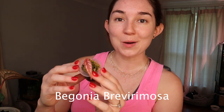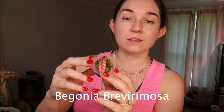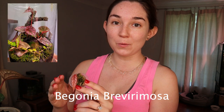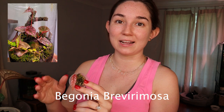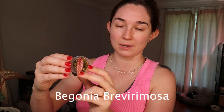The next begonia — and it's not going to only be begonias, I just have so many that have pink leaves — is Begonia Bravermosa, and it is a propagation. This one will stay pink. If you provide more light it will sun stress and turn red. Sometimes people will try to sell you a red form, but there isn't a red form — it just means it had more light. So if it starts to turn red where the stripes are, just move it further away from the grow light. This one will stay pink.